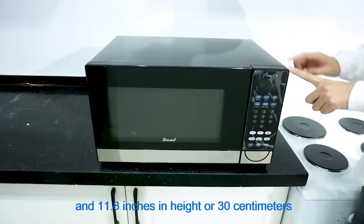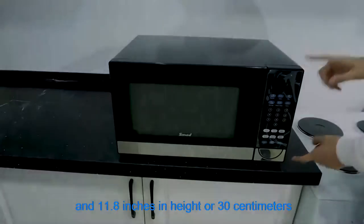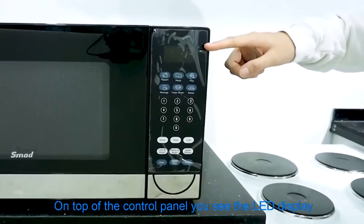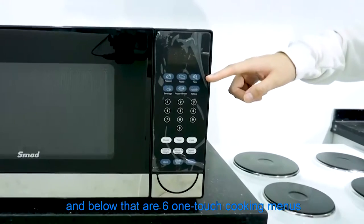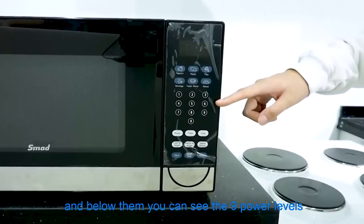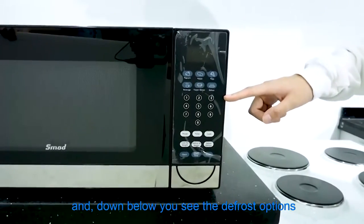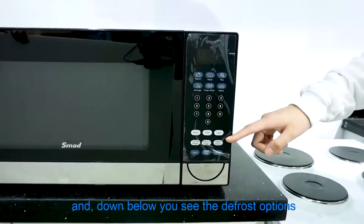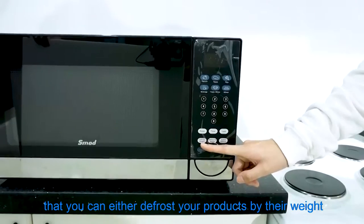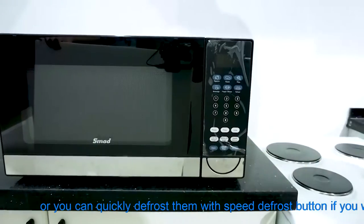And 11.8 inches in height, or 30 centimeters. On top of the control panel you'll see the LED display, and below them are 6 one-touch cooking menus. Below that you can see the 9 power levels that you can adjust for your own cooking style. There are also defrost options where you can defrost your product by weight, or quickly defrost with the speed defrost button.